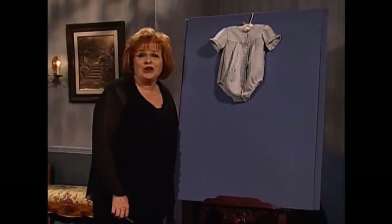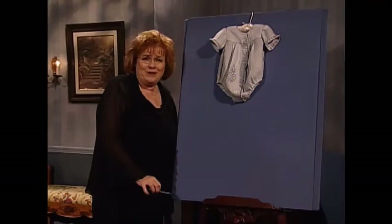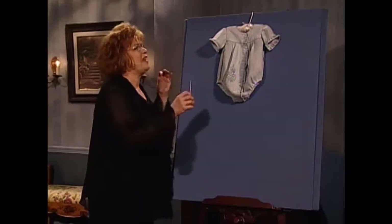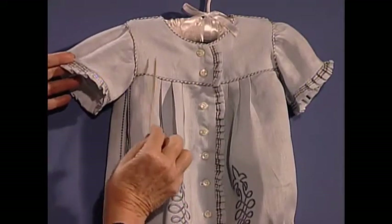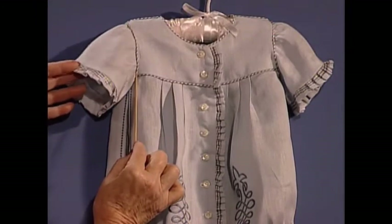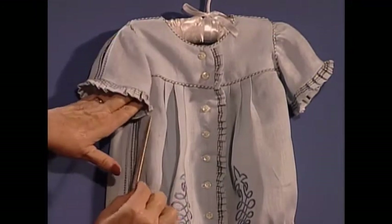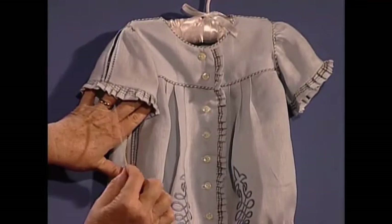I love classic baby clothing and this classic baby outfit has just so much flair. Made out of a wonderful handkerchief linen, the little blue boy's suit has the most wonderful details. The piping is of the baby silk dupioni. I want you to look at this wonderful ruffle on the sleeve which has baby silk dupioni and this wonderful little band.